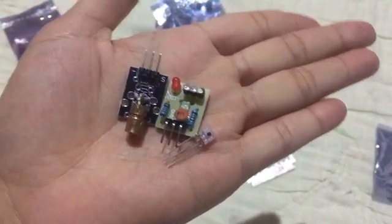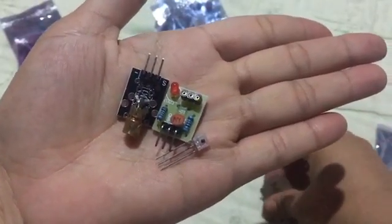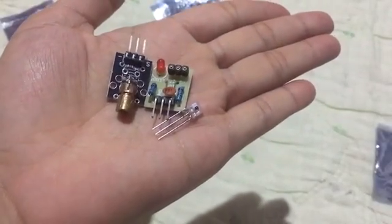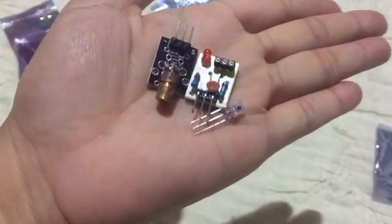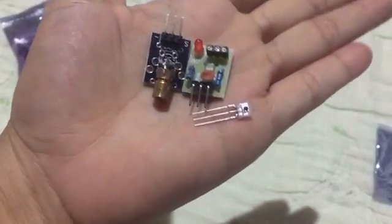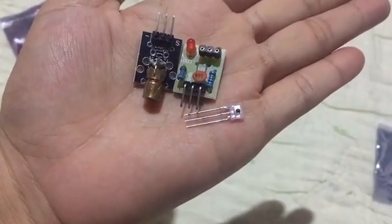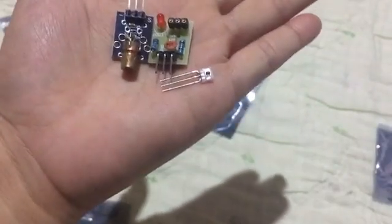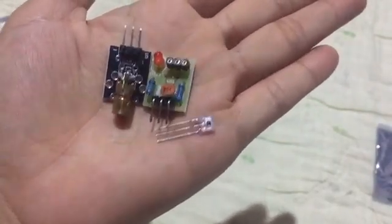If you're looking to upgrade your DIY laser engraver or start a small project, this module is definitely worth considering. That's it for today's unboxing and quick review! If you're interested in this module, check it out on AliExpress — they have a wide selection and you can often find great discounts and deals. I'll drop the link in the description below.